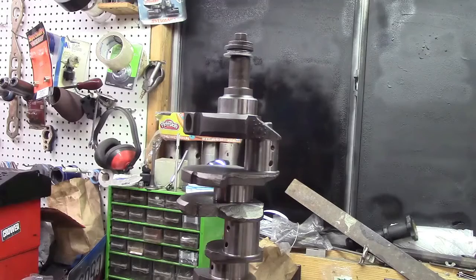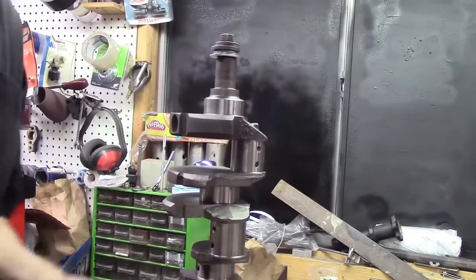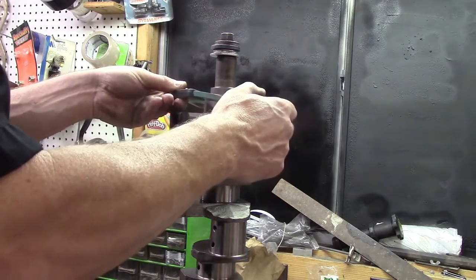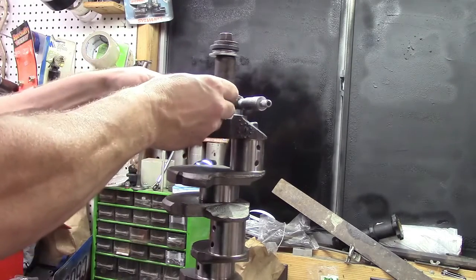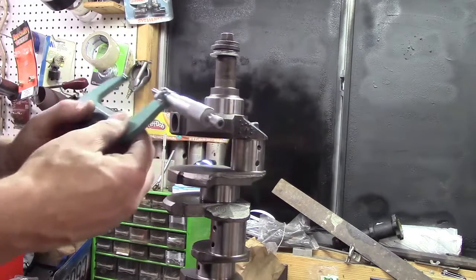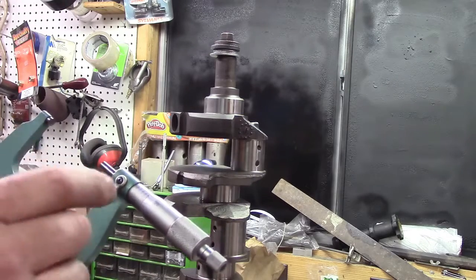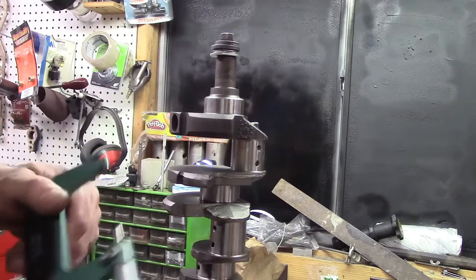We have our crankshaft here, and this crank has been re-ground undersized. What you want to do is take your micrometer and measure your crank journal. A machine shop can do this for you if you're not sure how to read a mic — they're fairly simple to read and you can teach yourself. We're going to mic this, getting right in the center of the journal for an accurate reading. There's a locking mechanism — we'll gently lock that. This micrometer is telling me this journal is 2 inches 419 thousandths. That's 30 thousandths smaller than the standard journal size, so this crank has been ground 30 thousandths undersized, which is why we have 30-under bearings.